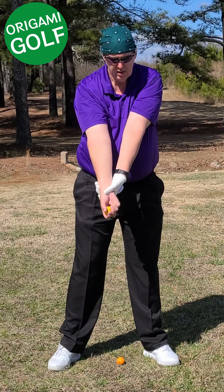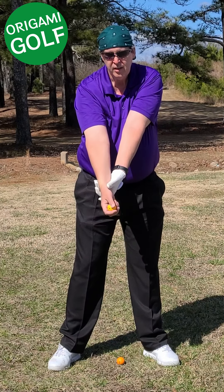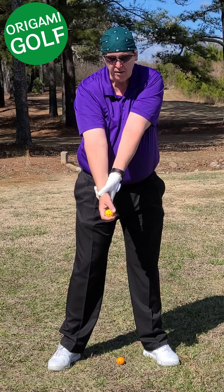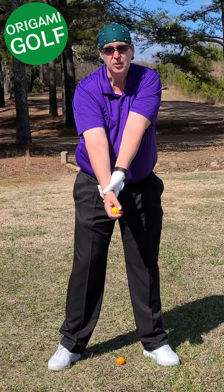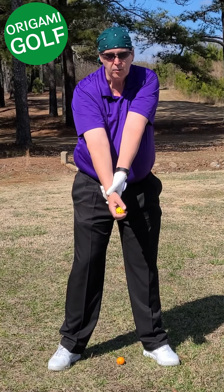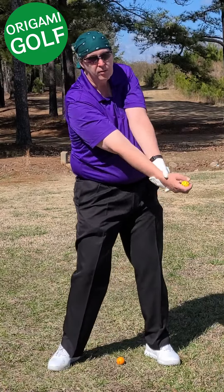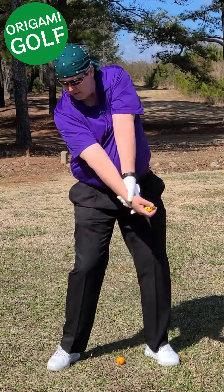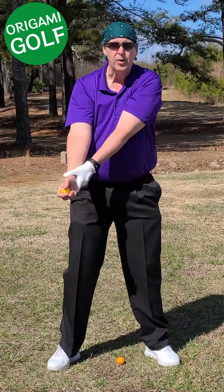Remember to keep your lead arm straight, because that's what you do in the golf swing. Hold it however you want. Now try that baseball throwing drill while keeping your lead arm straight — you'll see that you're completely unable to do that throwing motion.